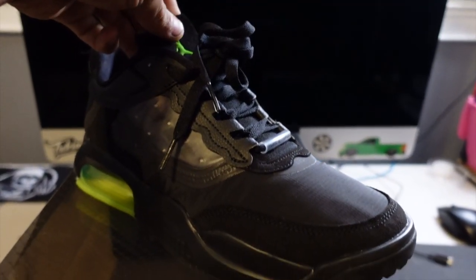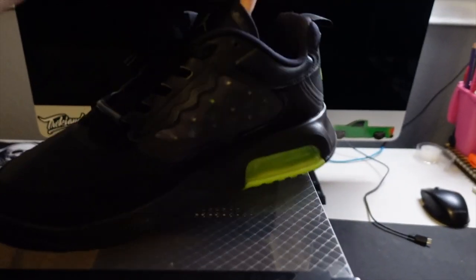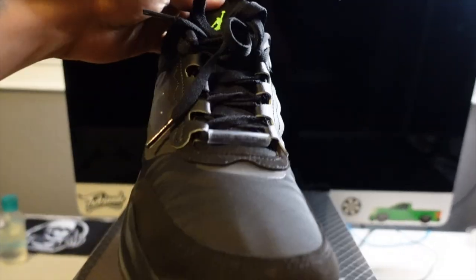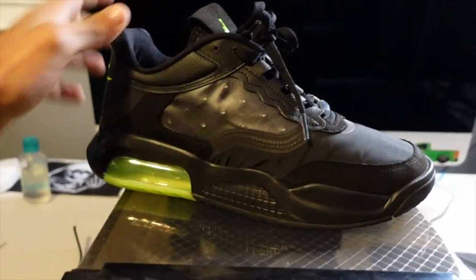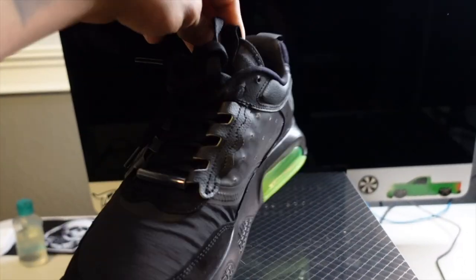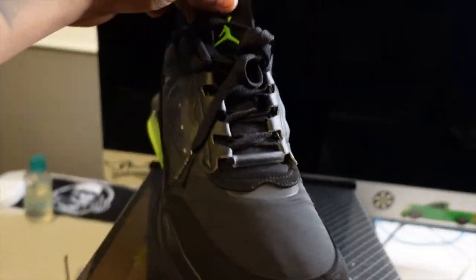So the first pair I'm going to showcase are the Jordan Max 200s. They're black with an electric green — just like La Perrona, and that's why I went ahead and picked these up. A lot of people — I posted these on my Instagram and not a lot of people liked them. But like I mentioned, they go with the color of the truck. My truck is really bright, so these go with it. I got my shirt on as well, so it's all going to piece together really nicely.